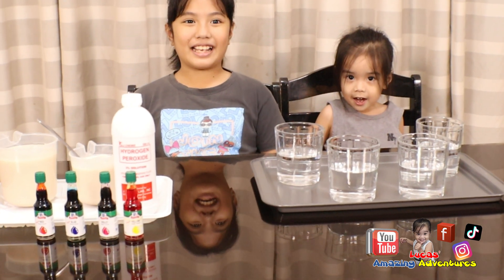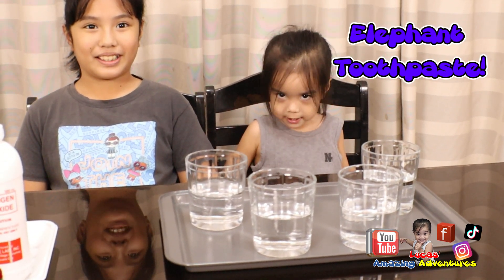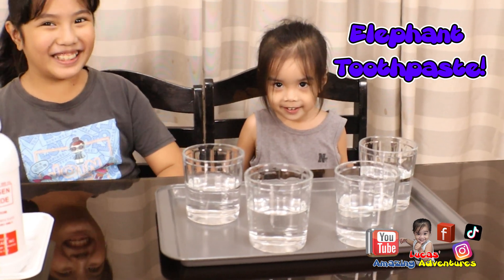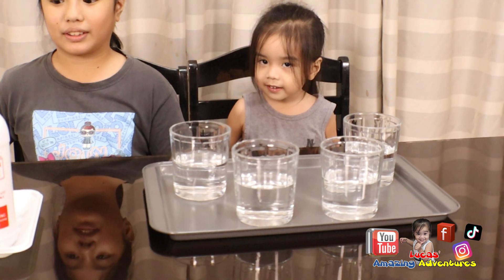Hi, guys! Guess what? Guess what we're doing. Guess what we're making today? Elephant toothpaste! We're going to be making elephant toothpaste. And you know how to make the elephant toothpaste? Yeah!